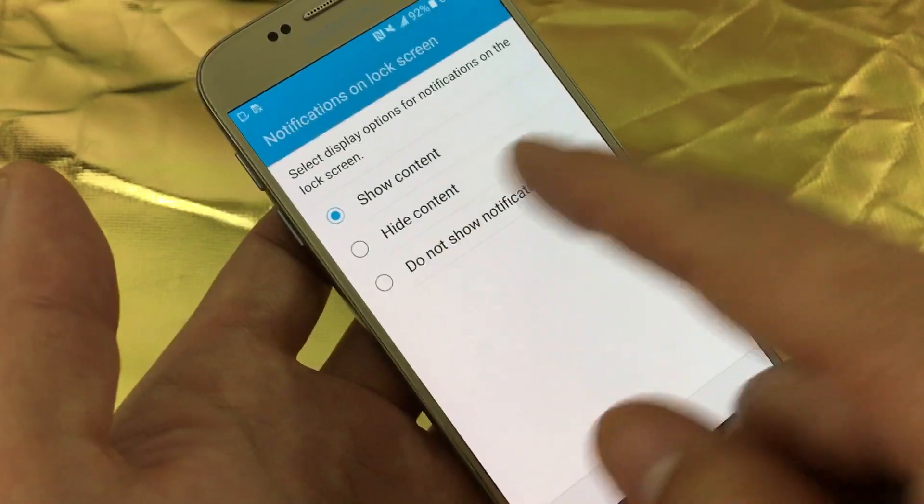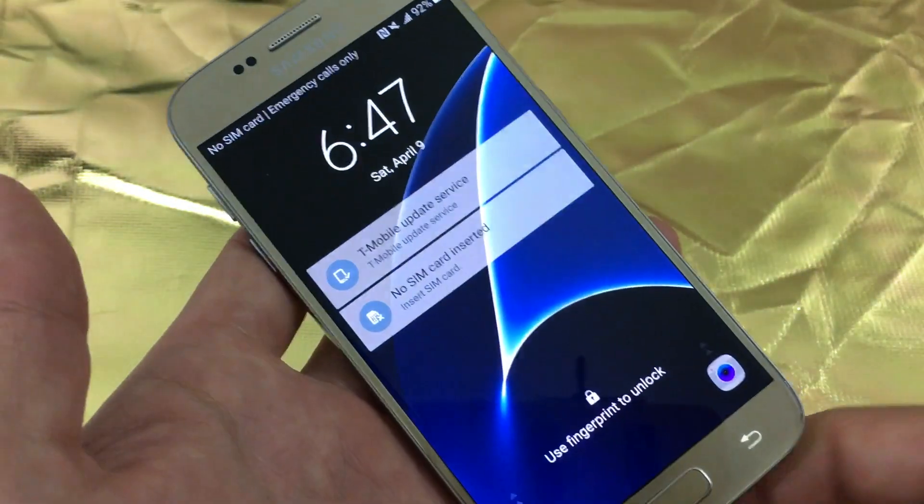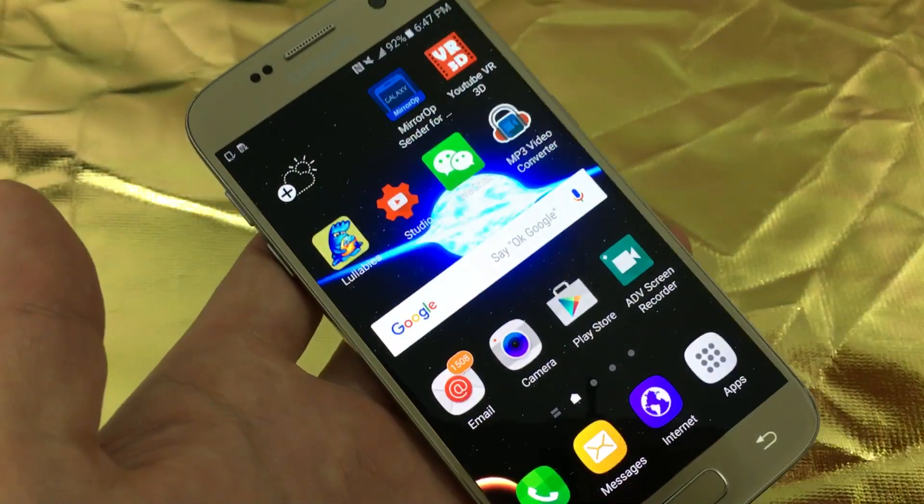There we go. I'm going to leave it on show content and click on done. Then I'm going to lock it, and if I want to get in — boom, just like that.